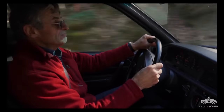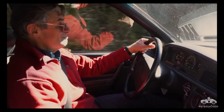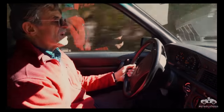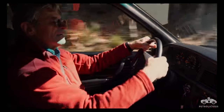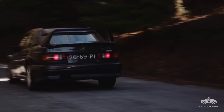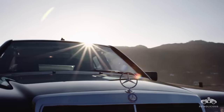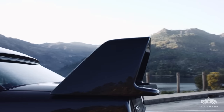And the brakes — nothing wrong with those. They pull you up in a straight line, definitely man enough for the job. The looks may be an acquired taste, but the Evo 2 meant business.